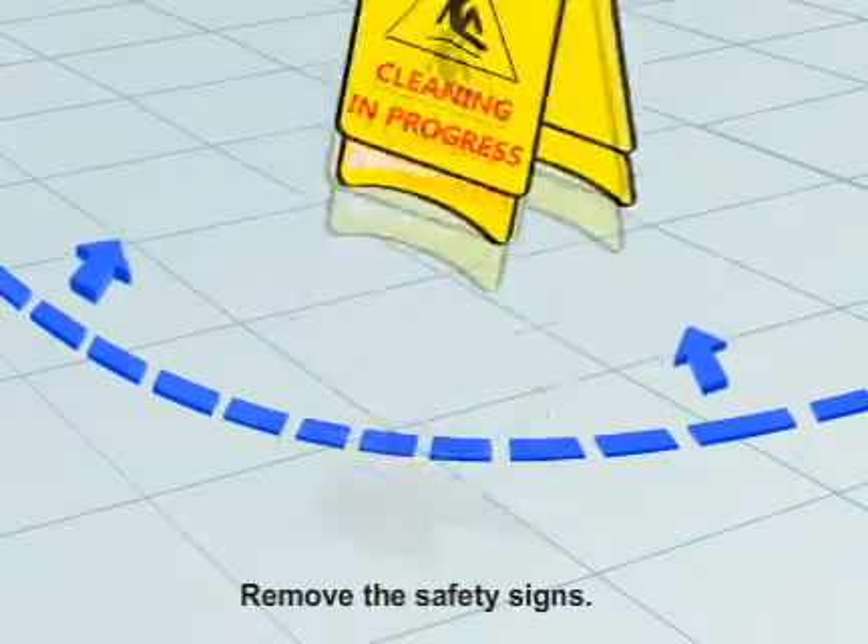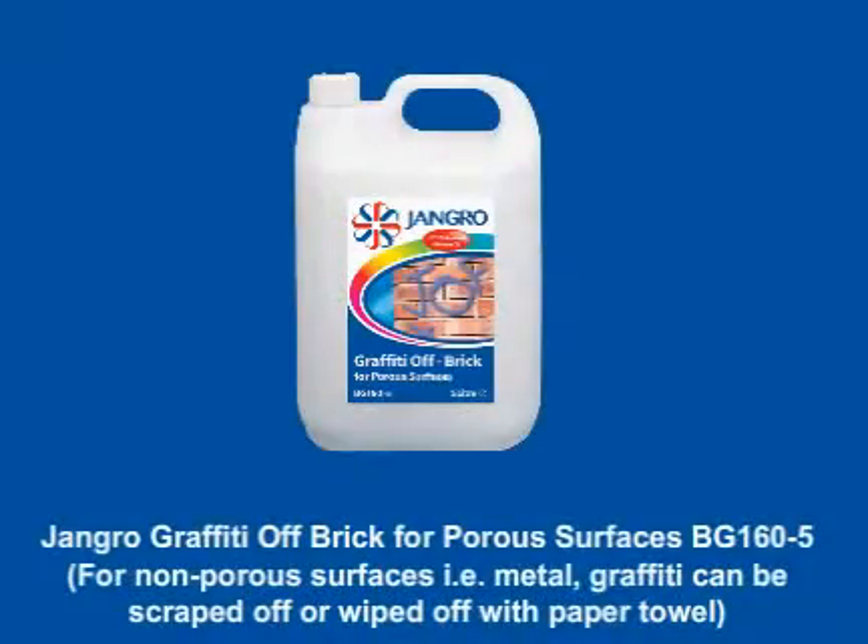When finished, remove the safety signs. For non-porous surfaces, i.e. metal, graffiti can be scraped off or wiped off with a paper towel.